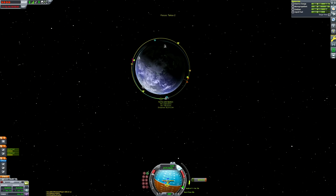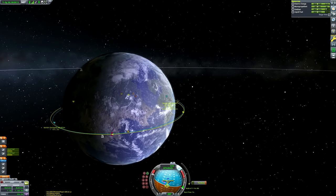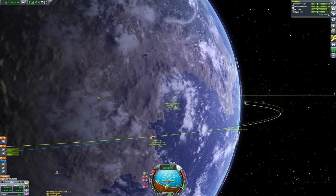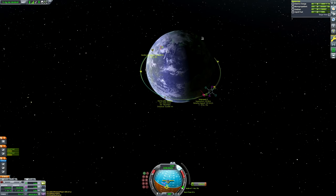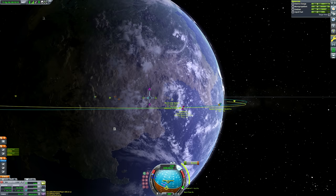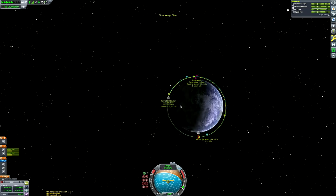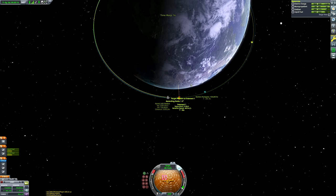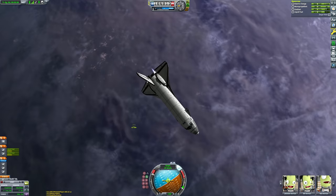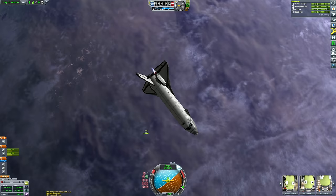We'll just be gliding back to the space center — we won't need any engine power. This mission went swimmingly given the fact that it was quite rushed. Anyone that follows me on Instagram will know why this video came a bit later than everyone else's — I'm currently doing major renovation works to my house and the office is a bit out of commission. I had to cobble this together in between painting coats, letting them dry, quickly doing a bit of Kerbal Space Program for 40 minutes, then going back to more painting, sanding and building furniture. But I'm happy with how this mission came out.